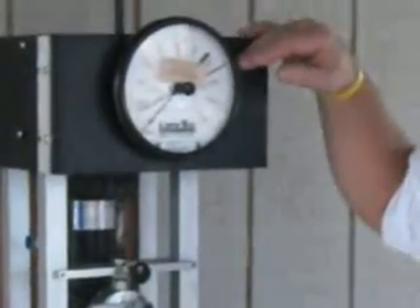So you can see that our high tensile 12 and a half gauge wire is almost three times stronger than our 12 and a half gauge low carbon wire.